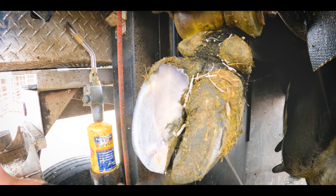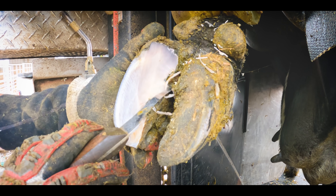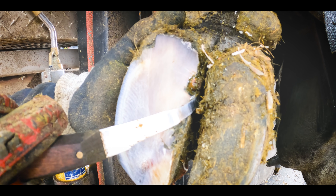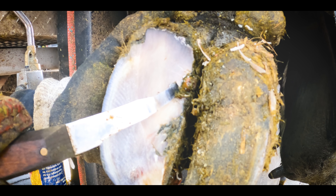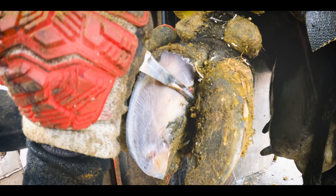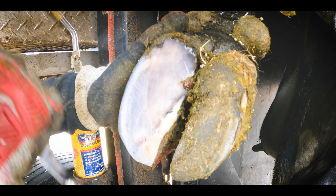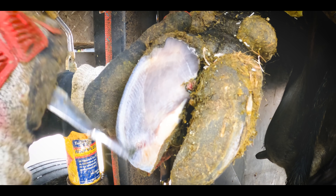We can definitely see the problem, although you maybe can't see it from that angle. She has an ulcer sticking out of her foot right there. Now that is going to be very painful. This is what's known as a pedunculated ulcer — basically an ulcer that is attached by a stem or a root connecting it to the corium underneath. And it's incredibly painful because it's sticking so far out of the cow's body.